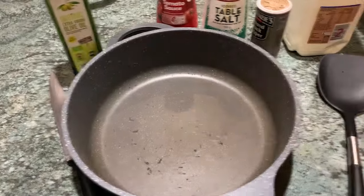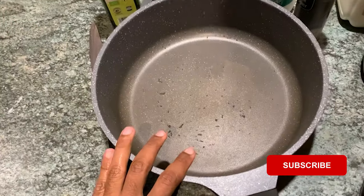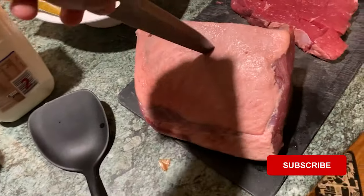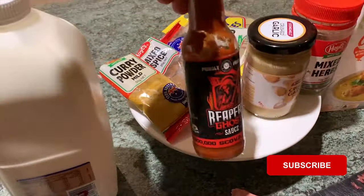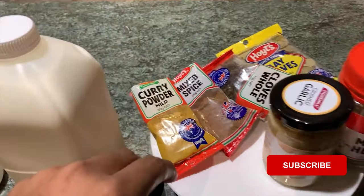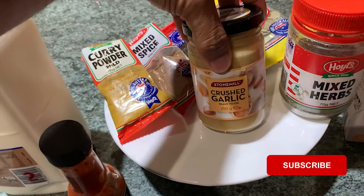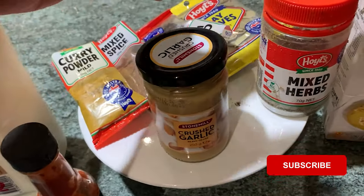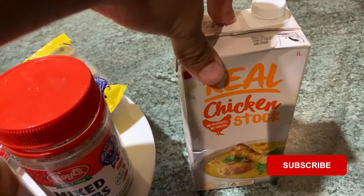First things first, let's work out the ingredients. The first ingredient is beef. Then a pan, olive oil, a knife to cut the beef, tomato sauce, table salt, pepper, milk, hot sauce — you can use paprika as well. Curry powder, mixed spices, cloves and bay leaves, garlic spread or crushed garlic or garlic cloves, mixed herbs, chicken or beef broth — and that's about it.